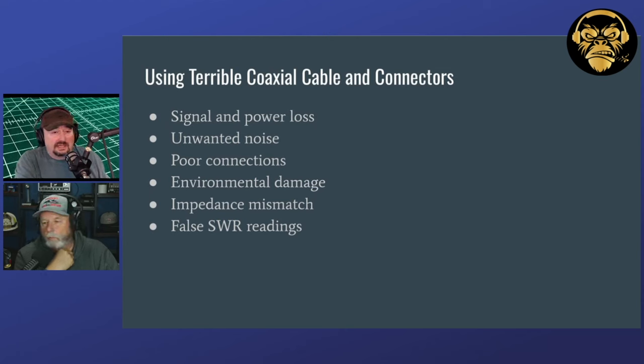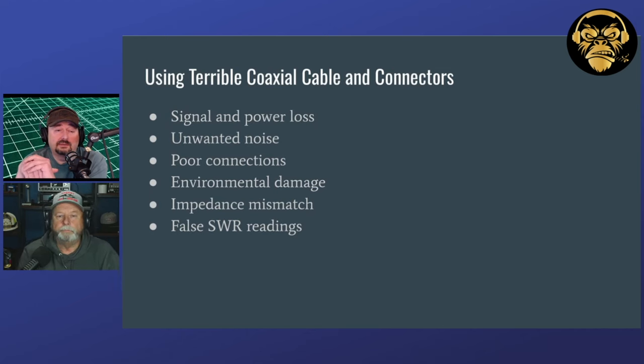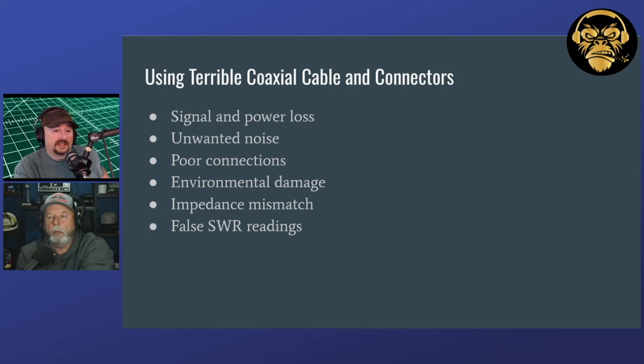Barrel connectors, adapters, and coaxial cable adapters are often not made of the best material. They can suffer from wear, get spurs on them, and with temperature fluctuations you can get gaps in your connection, as well as grime, grit, moisture, and corrosion. When somebody's having problems with SWR or signal quality, it's a good idea to check all your connections, make sure they're tight, put some electrical tape on them, and keep moisture and dirt out.